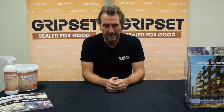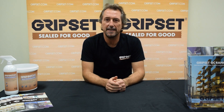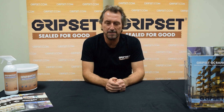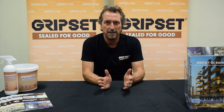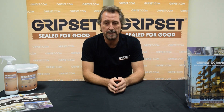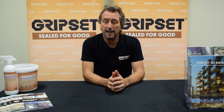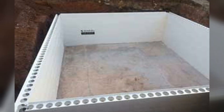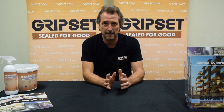Hi, thanks again for joining me on Sealed for Good. Today we are talking about water tanks — one of the most testing waterproofing applications, and one that our business has been involved with for decades. The typical types of construction you'll encounter with water tanks are normally concrete poured, concrete block, rendered masonry, and now very commonly Dinsul walls in a PVC formwork type mould, which are used for water tanks because of the ease of construction.